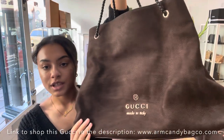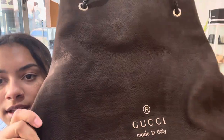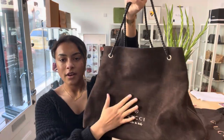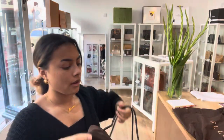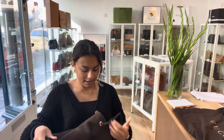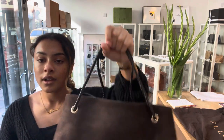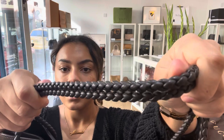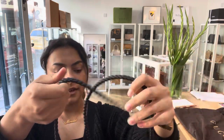So this Gucci Gifford is in this brown Nubuck leather and this Nubuck leather feels really nice. It's almost got kind of like a velvety texture to it. And we've got double top grab handles, which is in this leather plaited material.